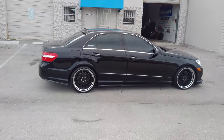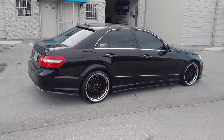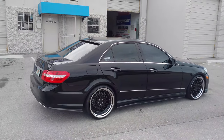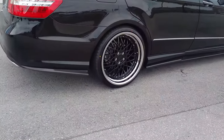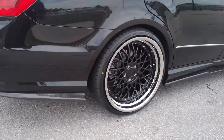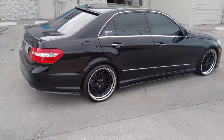Classic style, mesh style, similar to the BBS, but it's a new rendition — a better, modern version of that type of style. Give you another closer look at that. You see the nice deep lip on there, step lip. Great looking wheel, awesome price on the Renan wheels.